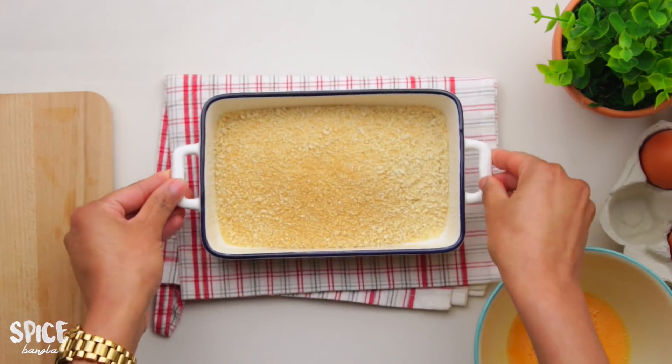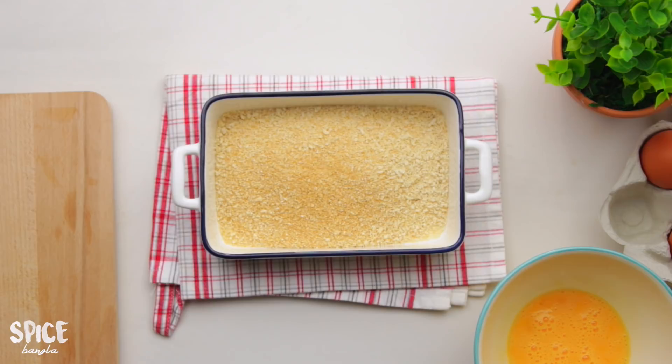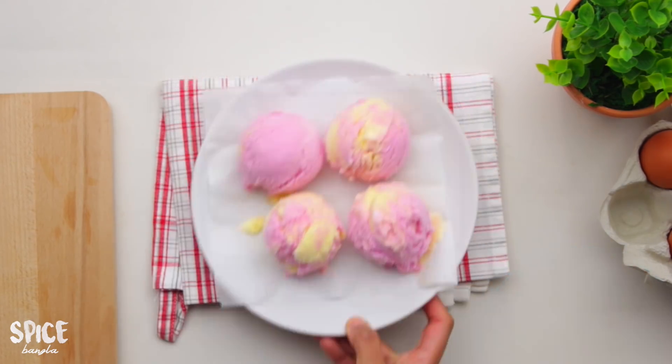I have a half cup of bread crumbs. I will show you the link to the bread crumbs recipe in the description box of my channel.